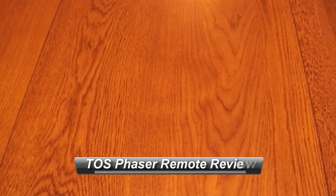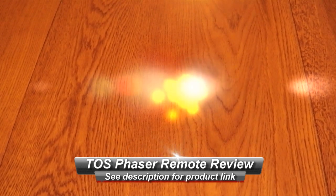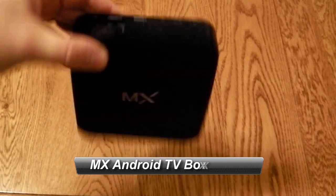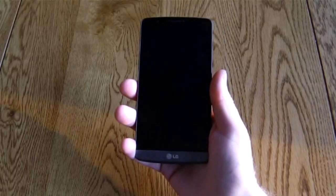Hello, this is a quick look at the Star Trek Original Series Phaser Universal Remote Control beaming in from the One Company, the Pencil by 53, Dual Core MX Android Box, Polaroid Cube, Livescribe Smart Pen 3, and the LG G3.